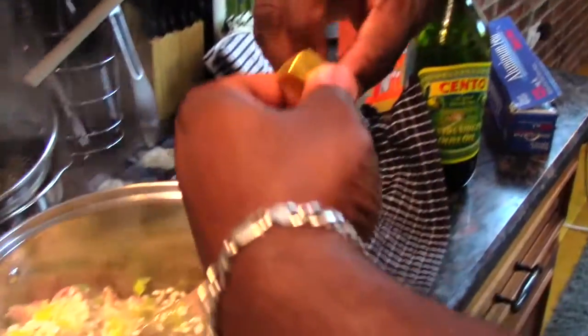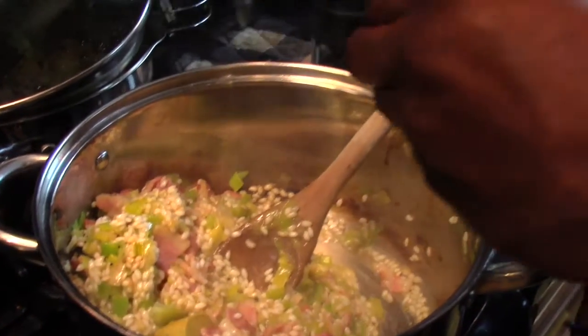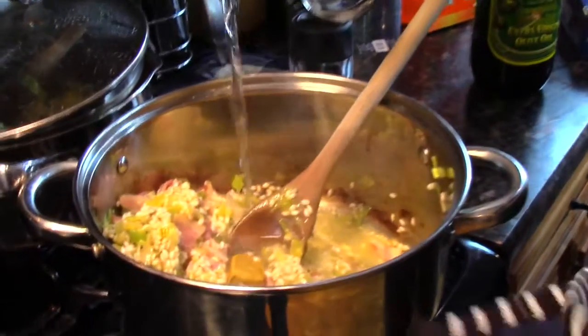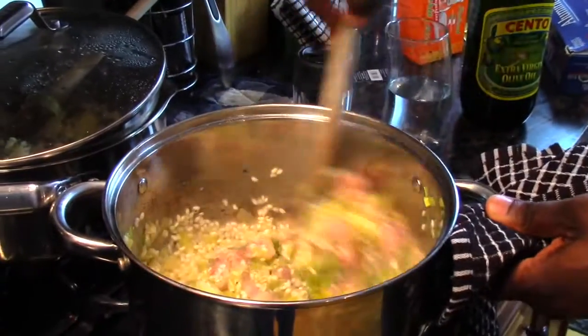Risotto is so simple, it's so easy — it's perfect for a date night. Got a little somebody coming over, you want to impress? Throw risotto together. It's such a comfort food classic. Once the wine is cooked out, I'm going to add in two chicken bouillon cubes. The idea with risotto is that you add in a little bit of water at a time, constantly stirring so nothing sticks. Once the water cooks out, I keep adding water until the risotto is nice and creamy and each granule of rice is nice and tender.